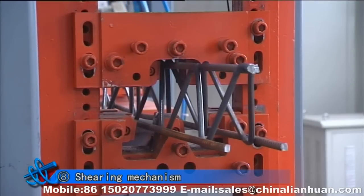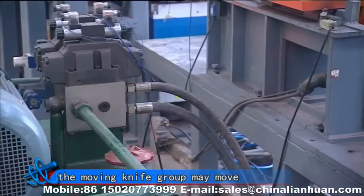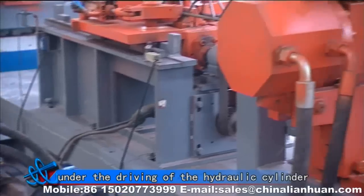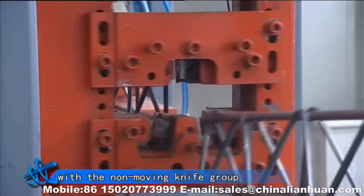Eighth, cutting mechanism. When the triangular beam comes to the setting line, the moving knife group may move under the driving of the hydraulic cylinder and cuts the triangular beam together with the non-moving knife group.